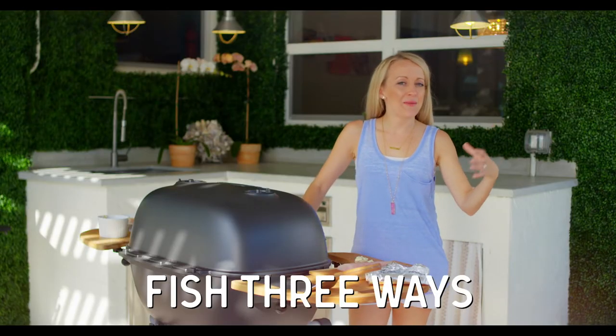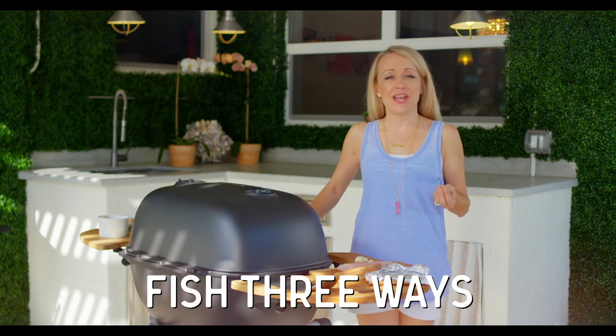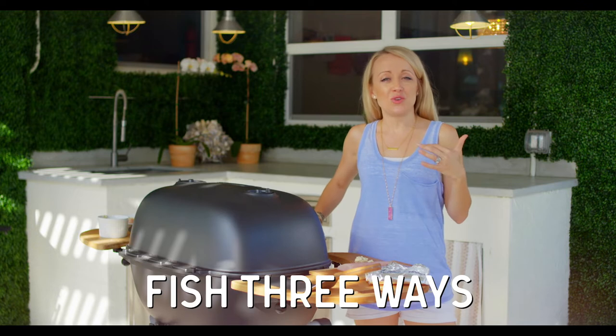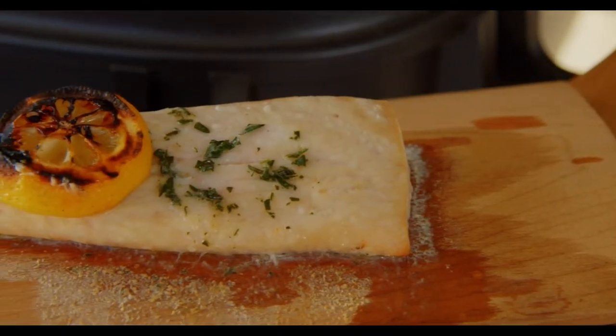A lot of people are intimidated about grilling fish, but it's actually not that hard and I'm gonna show you three ways to achieve awesome results every time. The first is in a steamer packet, second is on a cedar plank, and the third is on a bed of lemons.